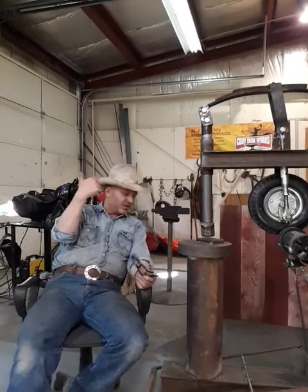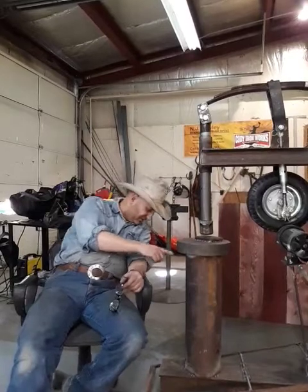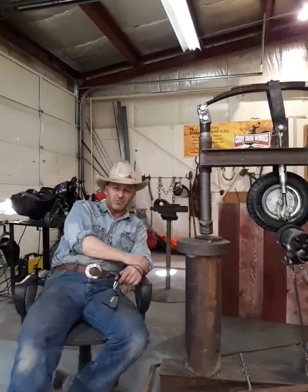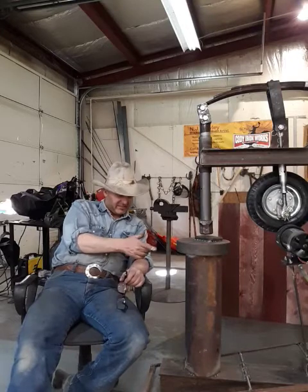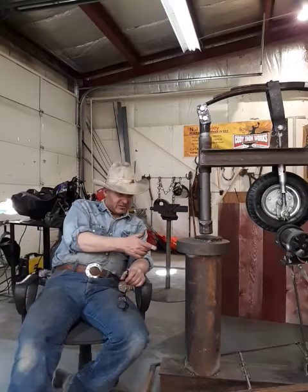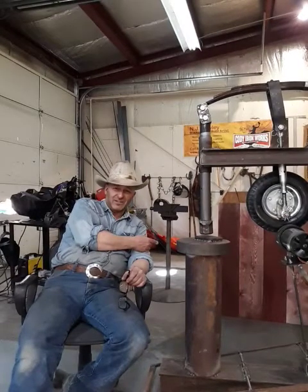Hey everybody, NJ Cody Ironworks. Jeff and I thought we'd do a short little video on the tire hammer that we built. We've been working on this for a couple months. We actually laid it out on the floor of the shop right over here and started gathering components.